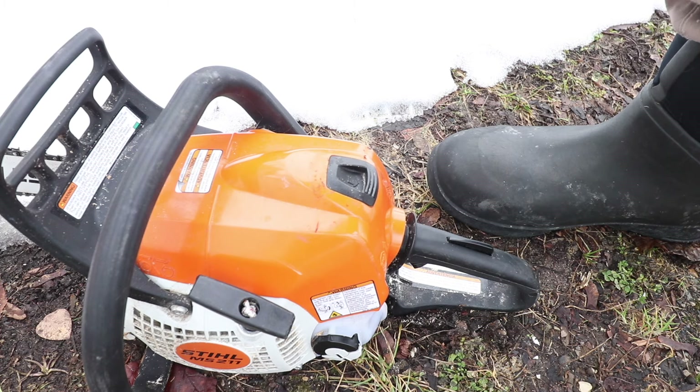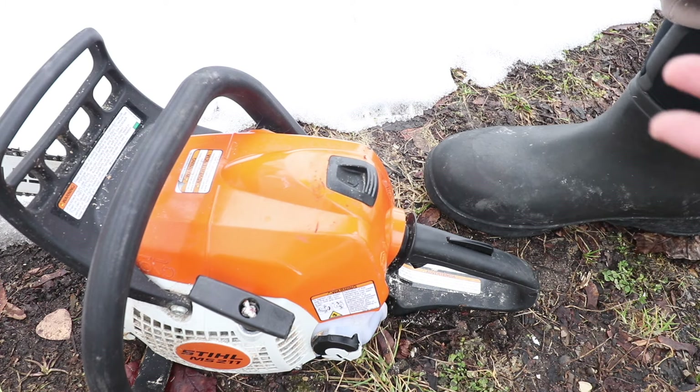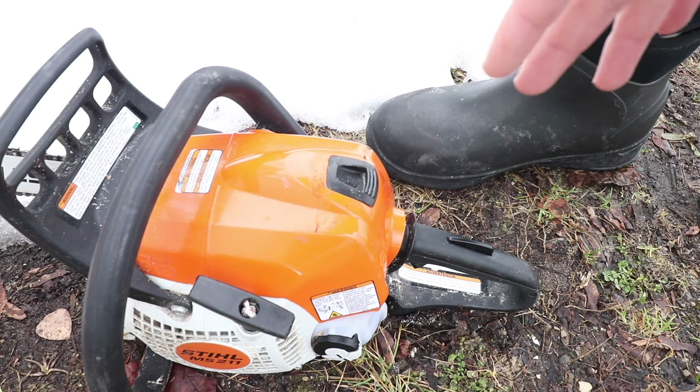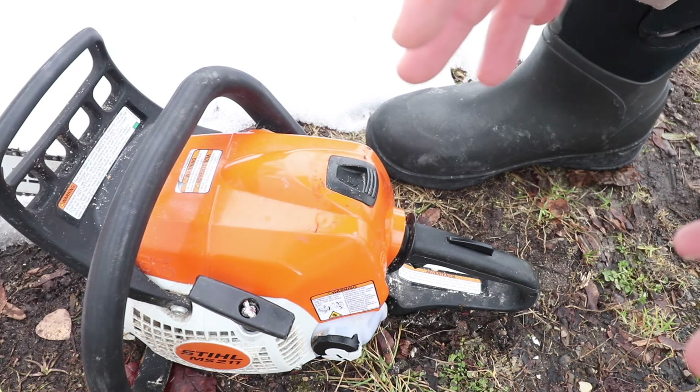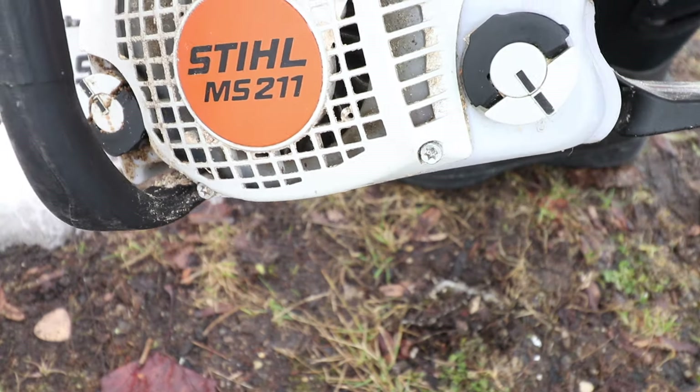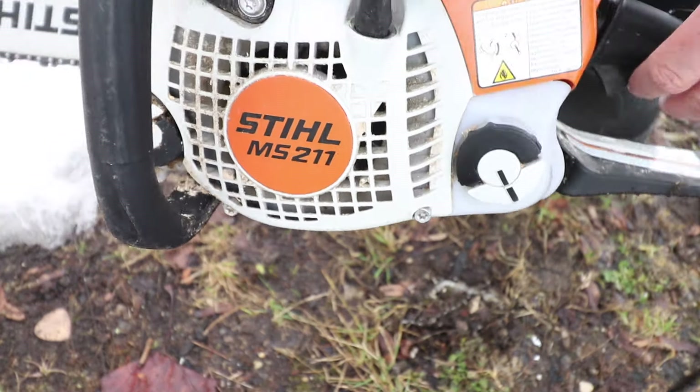I did that in like two or three pulls. I see people pulling on their chainsaw like 50 times — it shouldn't be that hard to start a chainsaw, even in the cold. The temperature right now is about 20 degrees and that thing started right up from being completely cold, no issues. Follow these steps — that's the easy way to start your Stihl chainsaw.